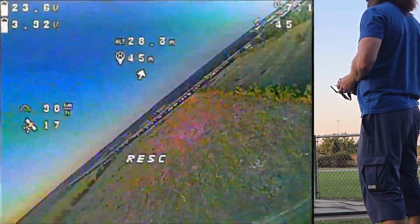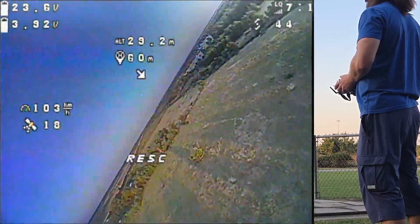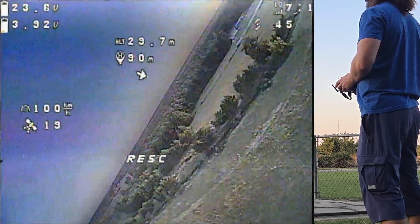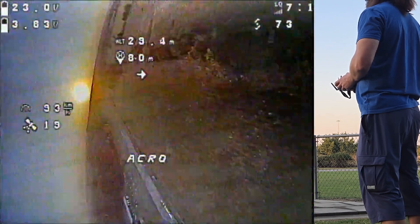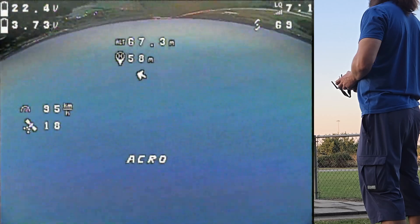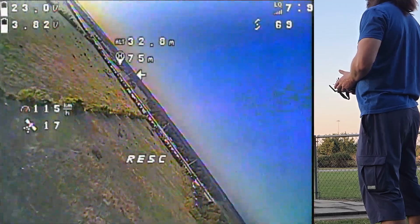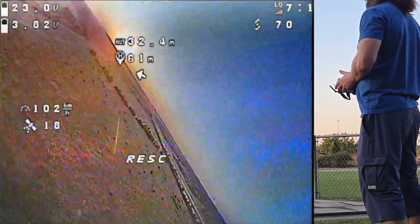Now I hope it's gonna circle around — and it's circling around, everything looks pretty good. Now let's fly higher up and invert it, activating GPS rescue again. Diving nose down — that was a scary moment, but it knows what it's doing.